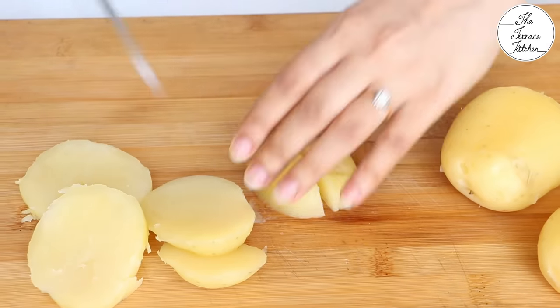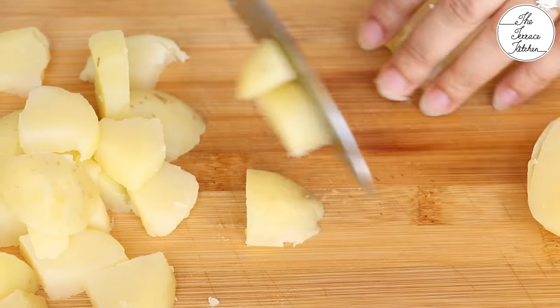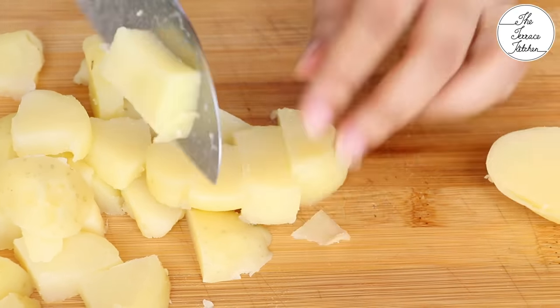Make sure all the vegetables you use in this recipe are cold. For example, in the case of boiled potatoes, let them cool. You can refrigerate them for some time and then use.